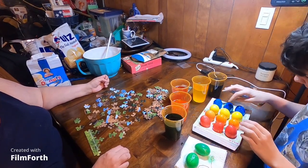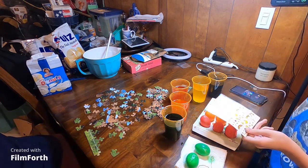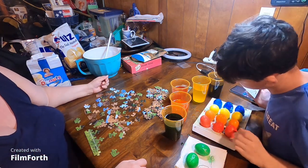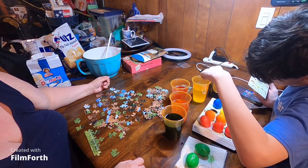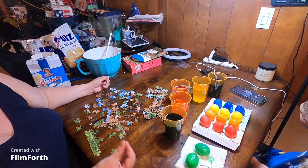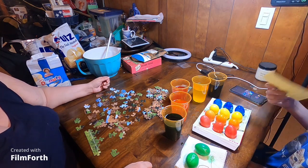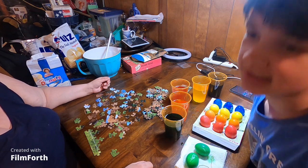So we have these eggs here and what we're going to be doing is putting these stickers on them, which came with the kit. About how long should these dry? Probably just pick them up until they look dry, I guess. Maybe 10 minutes. Maybe we should have waited before this process.